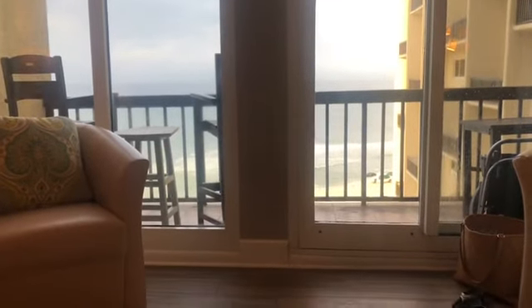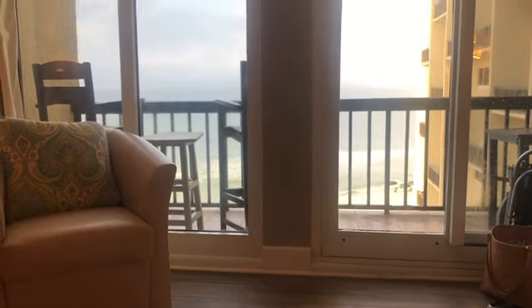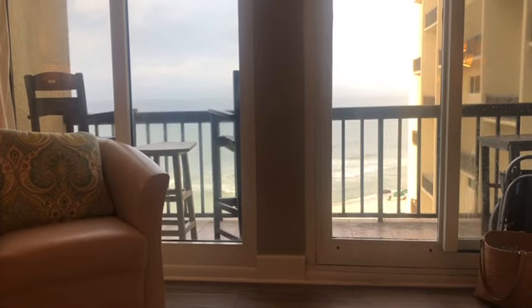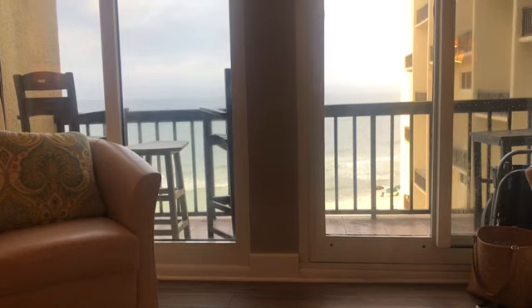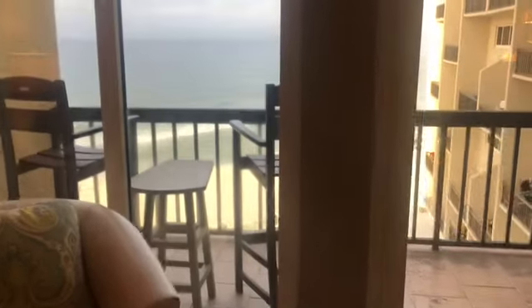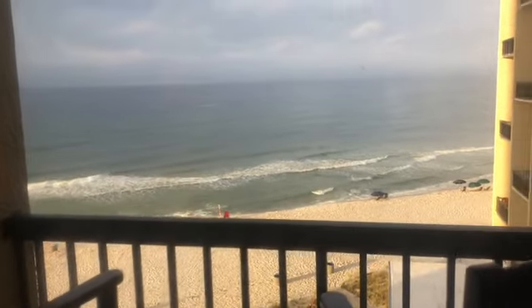Hey everyone! I promised you a different kind of Flosstube and this is it — Flosstube from the beach! I just went out there on the balcony. It is like 7:30, maybe central time, and I'll put a video in here when I went out on the beach. But this is my stitching view for the time I'm here.